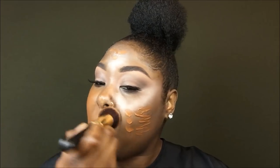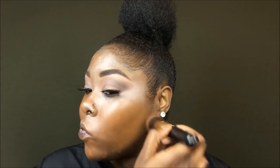Now on to concealer — I am in the shade Chestnut. I am only putting the concealer underneath my eyes and just distributing the product all over. I do this because I like to save on product and also I don't want to hold a lot of makeup on my face.